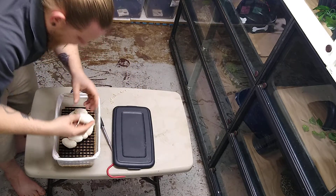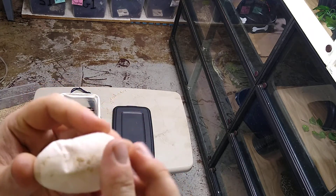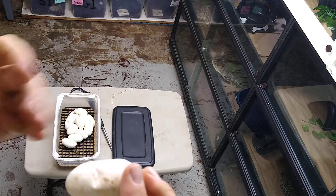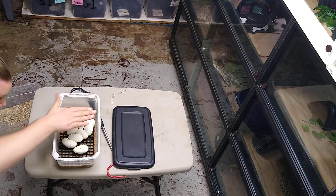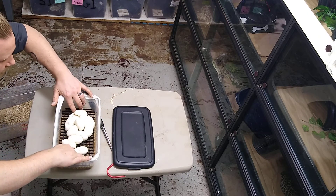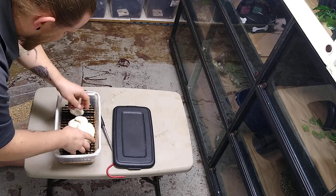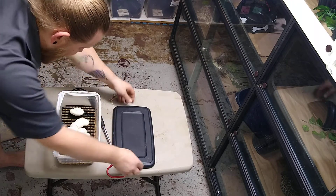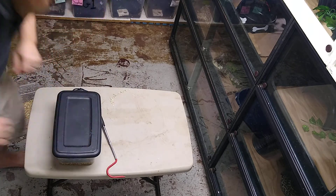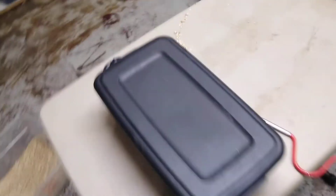I just pulled this egg off right here — this one was right underneath, which was making them all sit up a little higher. I'll go ahead and set that one right there, and now we have the right clearance we're looking for. Just go ahead and adjust those — now they are perfect and ready to go in the incubator.